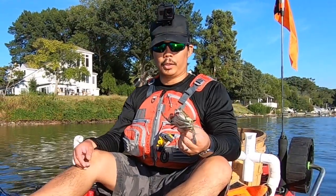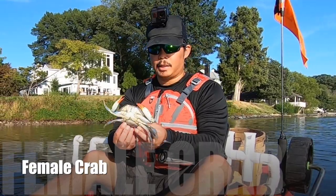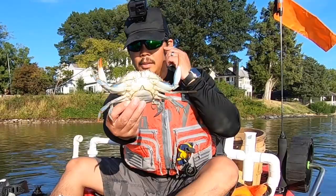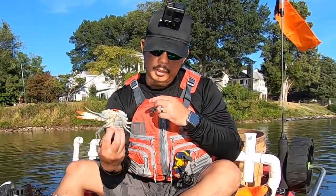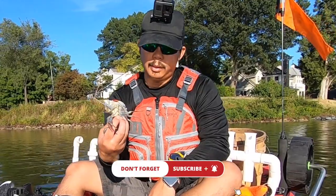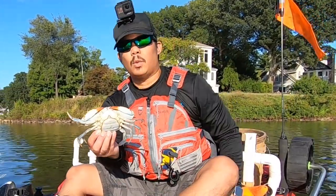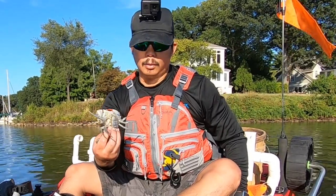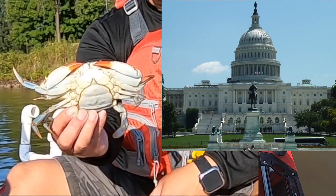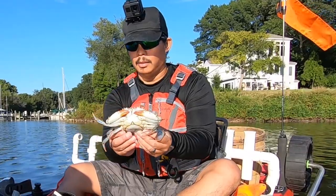All right guys, so I'm going to show you the difference between a male and a female crab. One of the obvious things you can see here is that it's got these orange claws, and the biggest thing is its apron, which is right here on its underbelly. Here in Maryland, the easiest way to distinguish it — because we're so close to Washington DC — is to look at it, and you can see it looks like a dome with a little peak on the top, kind of like the Capitol building.